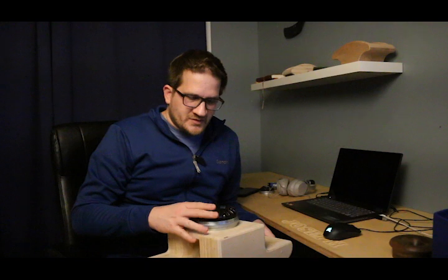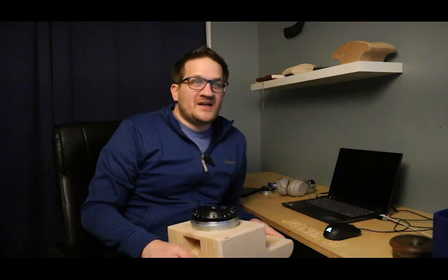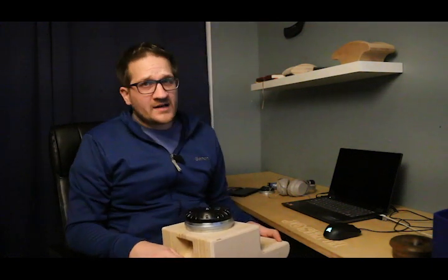600 Hz is quite low for that size of compression driver. I was curious about the 3-inch, since customers using the 4-inch ND940 report it sounds fantastic. So I thought, let's try the 3-inch and do a full set of tests.